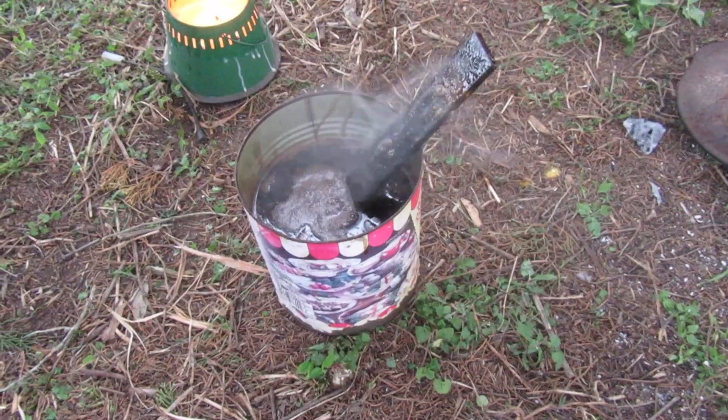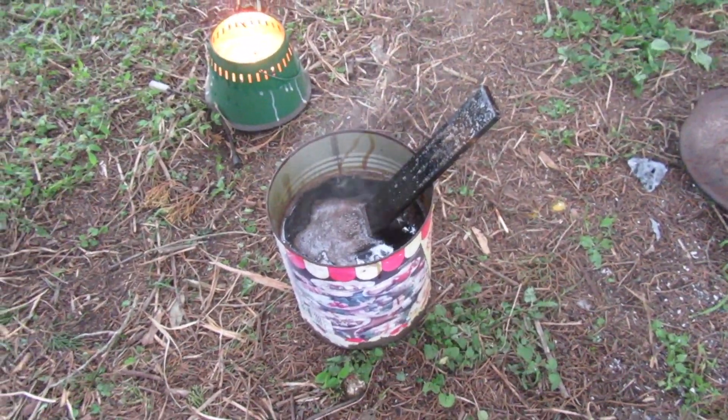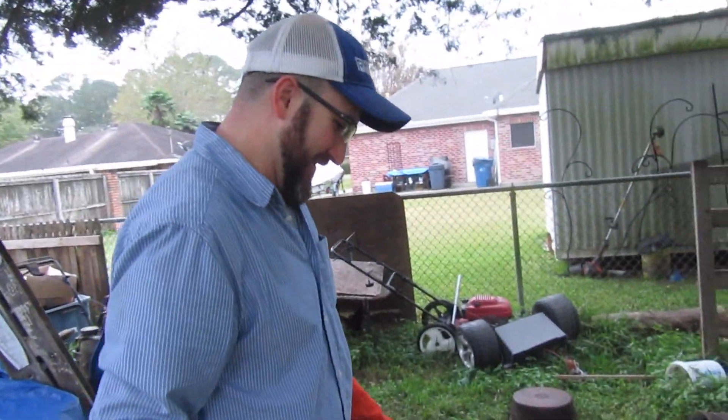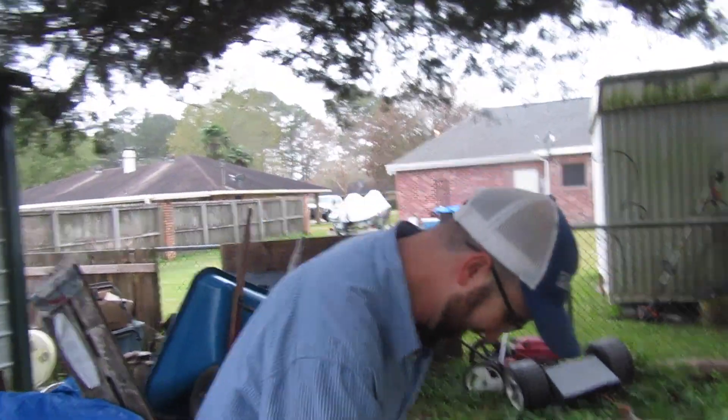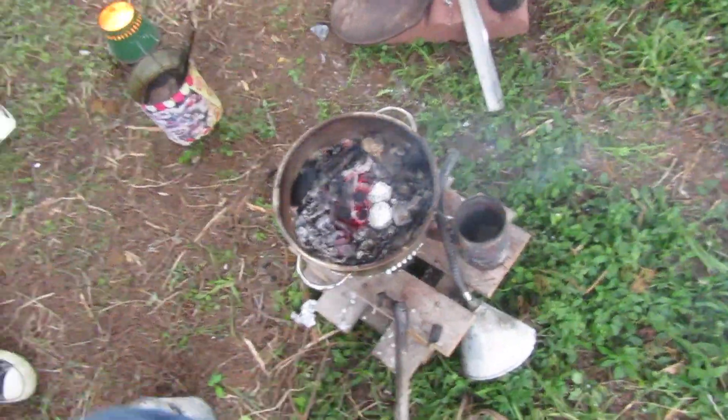That will soften the steel so we can grind it down and put an edge on it — we can make some knife blades. There you go. Future forging, now that you've got your homemade forge going on here.